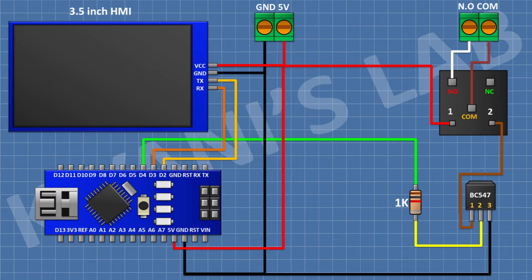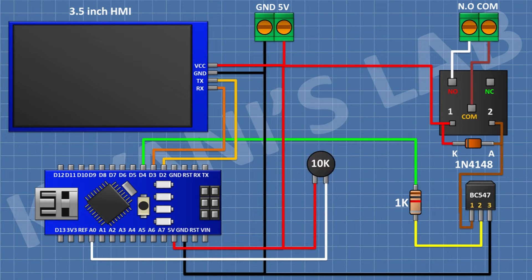After that I'm gonna connect a two-pin terminal block and connect its one side pin to the normally open terminal of the relay and its other side pin to the common terminal of the relay. After that I'm gonna connect a 1N4148 diode and connect its cathode to positive supply and its anode to pin number one of the transistor.